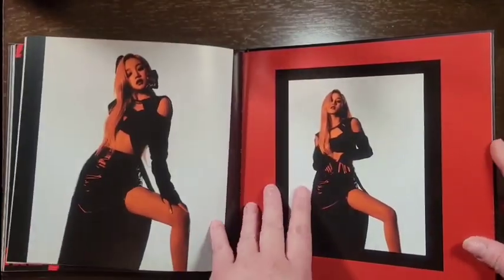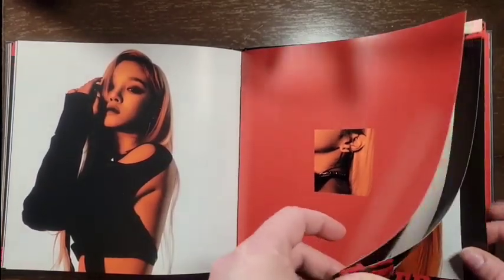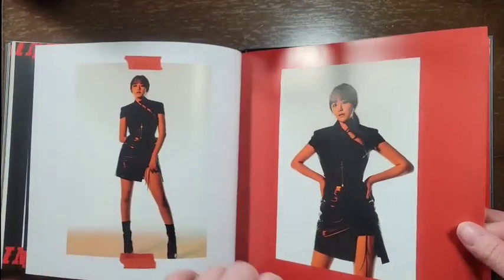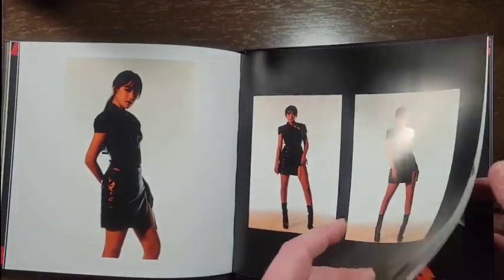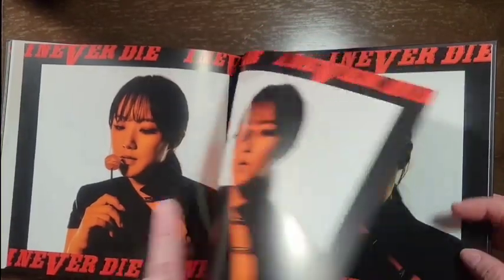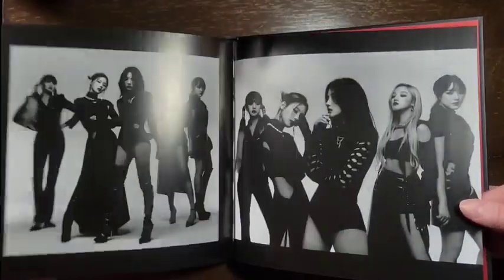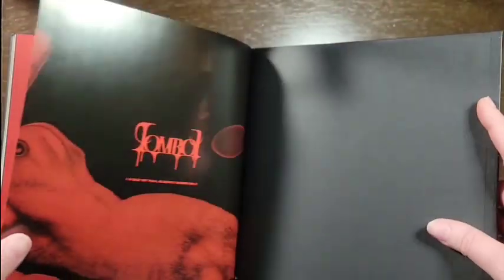Oh, pretty. Hers is my favorite though, I love someone's outfit. Some black and white. That's it for the photo book.